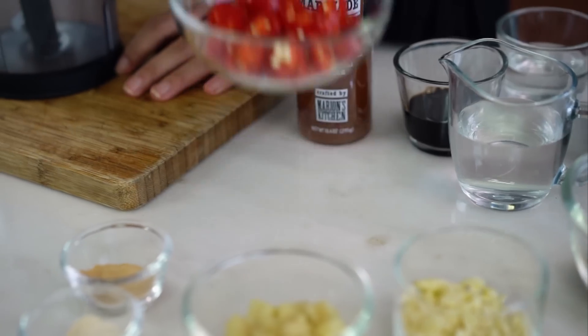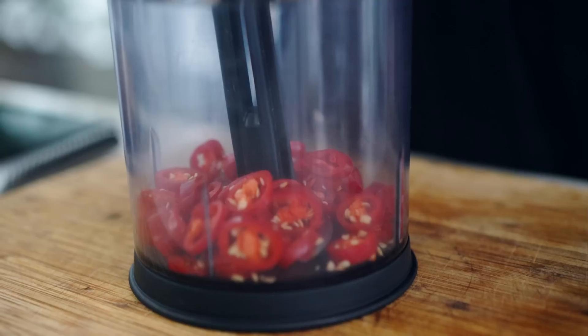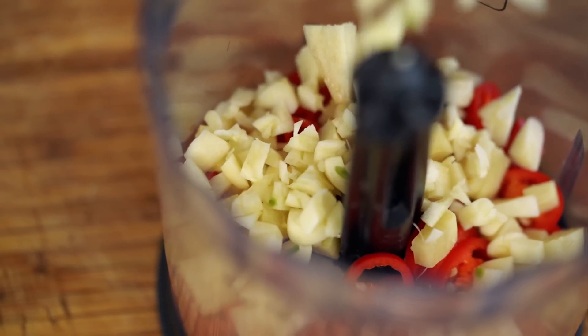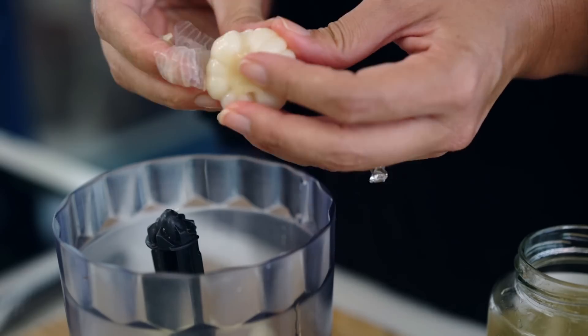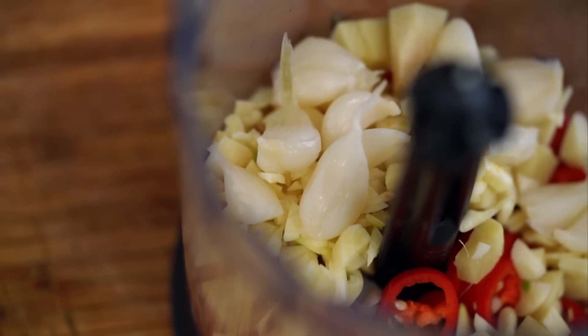So we're going to start off with some chillies. Now I'm not going for a lot of heat here, I just want some beautiful colour and a little bit of flavour. So a mild chilli is what you want, and then of course I want that ginger flavour for this chicken so I've got my ginger. The secret weapon for my marinade is that I've got three different types of garlic — fresh garlic and then my pickled garlic. This stuff is going to add so much flavour: umami, tang, sweetness, and of course that garlic flavour too. You could use pickled onion as well if you can't get a hold of pickled garlic.